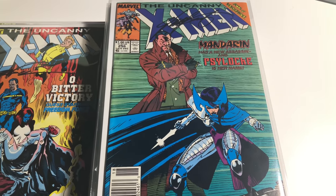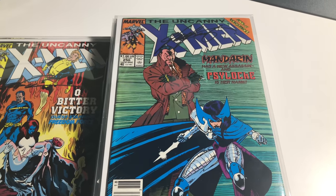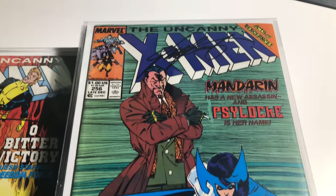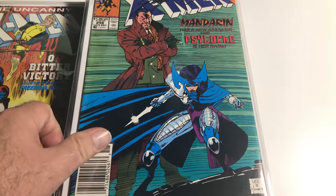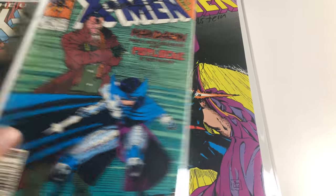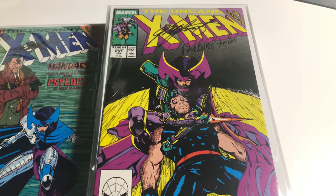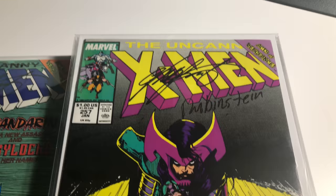Number 256 is signed by Chris Claremont — it's the debut of Silvestri's new ninja costume as Lady Mandarin. Number 257 is the first appearance of Silvestri's psychic knife, signed by Claremont and Joe Rubinstein.